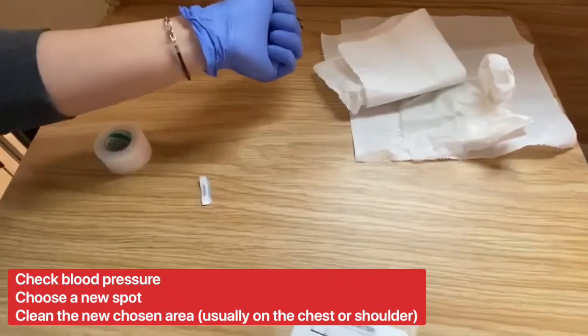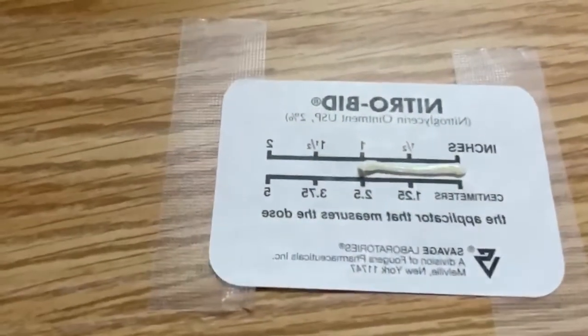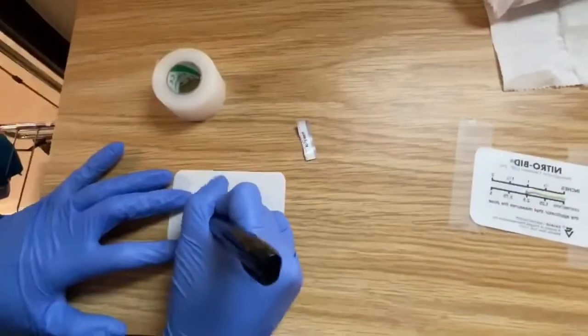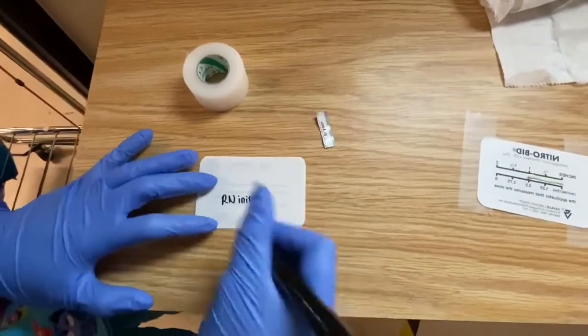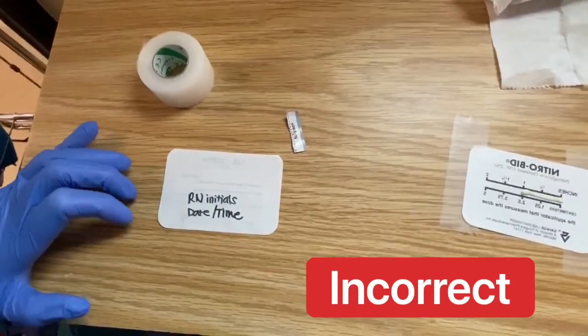Choose a different spot — usually it's the upper arm or the chest. Then you tape your new Nitrobid patch and date, time, and initial it, writing away from the printed side since the printed side is supposed to face up. Again, this is the incorrect way we sometimes see it done on patients.